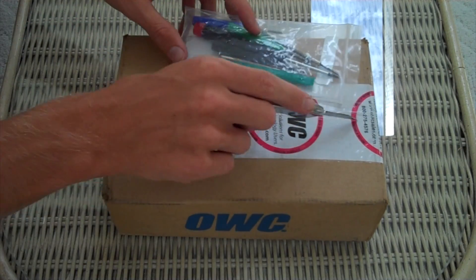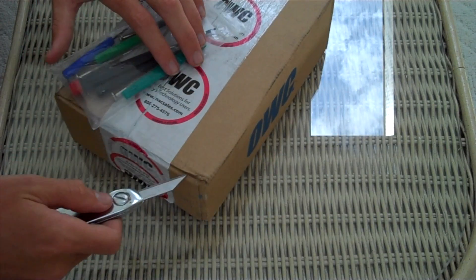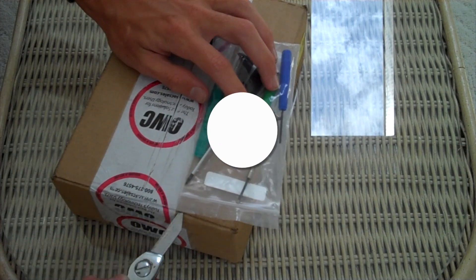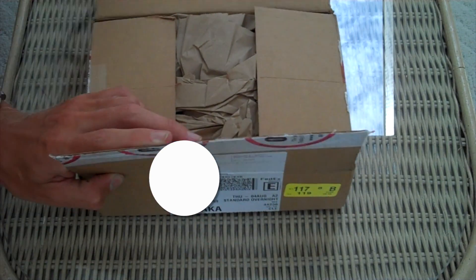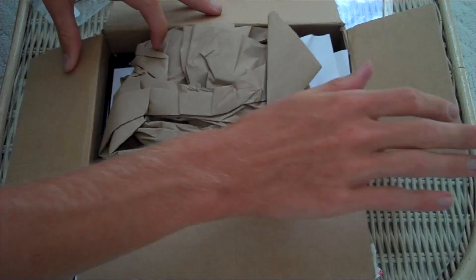We're just going to make this quick — go ahead and open it up and show you what you get. I also got the one with the enclosure so I can use a different hard drive as somewhat of a backup drive. I ordered this last night and it just got here five minutes ago. Pretty good shipping — I did the overnight for $5 or something.